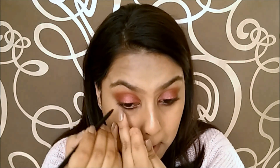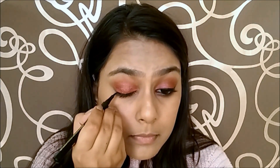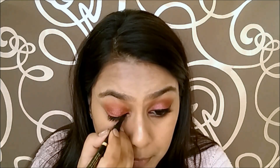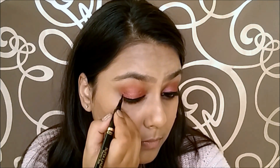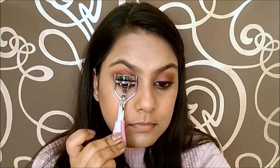Now using a black kohl, I am going to tightline my upper as well as my lower waterline. Then I am drawing out a winged liner using a matte black liquid liner. Once that's done, I am going to curl my eyelashes. I was pretty excited to use this new mascara by Maybelline. I like to apply my mascara onto the lower as well as the upper part of my eyelashes, so that way you can hide any eyeshadow fallout on your lashes. I have to say I am pretty impressed with the mascara.